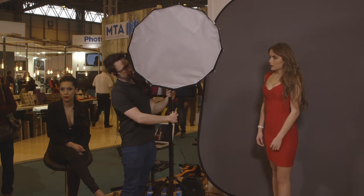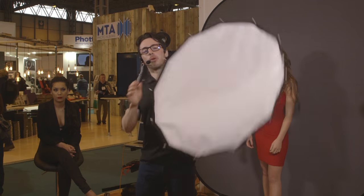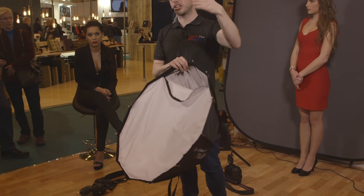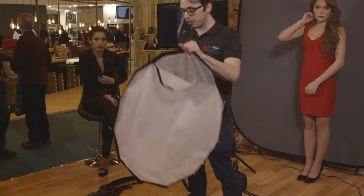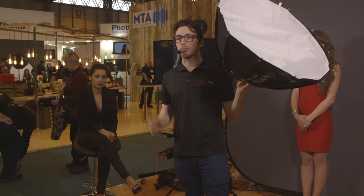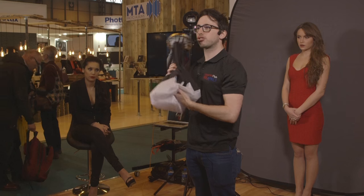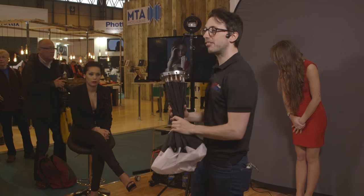If I take this flash head off — so this is the softbox, it's got an outer and inner diffuser. If you want a more harsh look, just take the diffuser off. Sometimes I do that when I need more power, because the diffusion does diminish the power a little bit. In terms of portability, when I finish a shoot and want to move on, I just collapse it, put it straight in my bag, and I'm ready to go — whether that's down the street in Sri Lanka or on to my next client. Just whack it back on and I'm good to go.